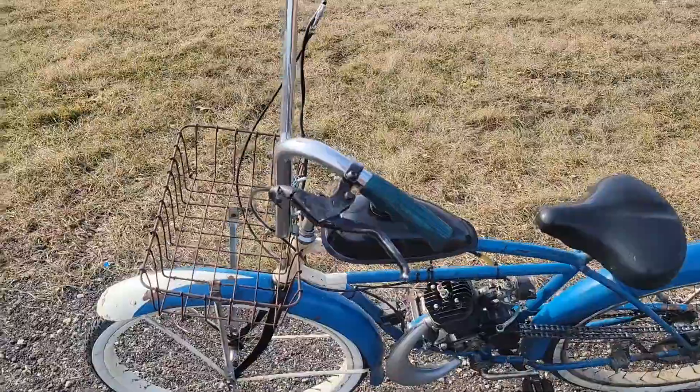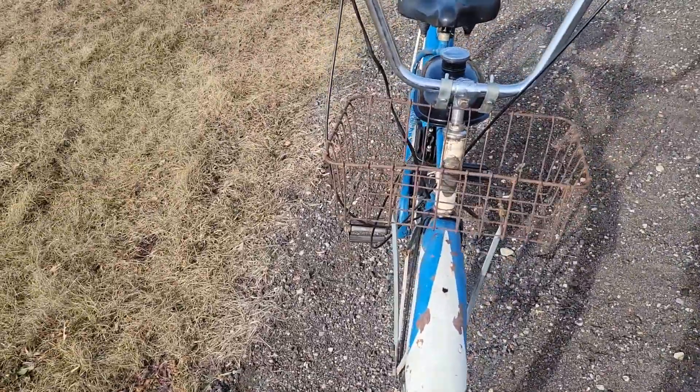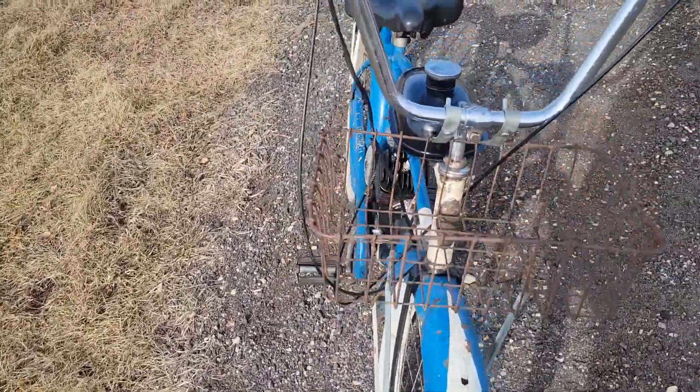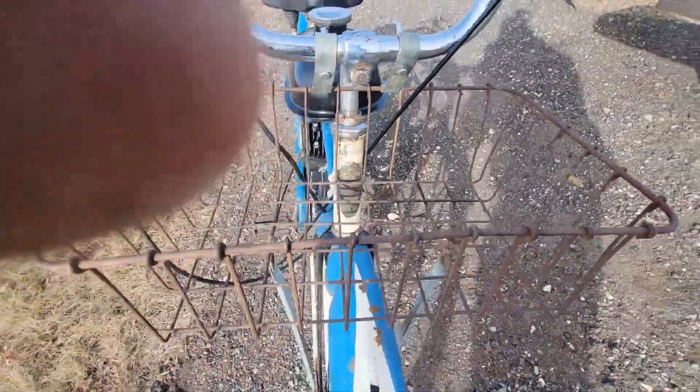I didn't make a video on it yet and I really like it, figured it'd be worth making a video on. Really old Schwinn — this is one of the few I have where I'm not 100% on the year because it's got an aftermarket paint job and I don't know the spot where the year would be. But right there — it says Schwinn on it. So I was like, I want it.